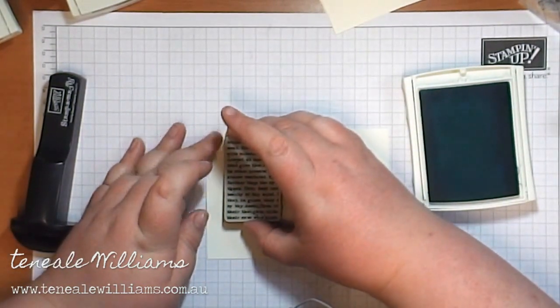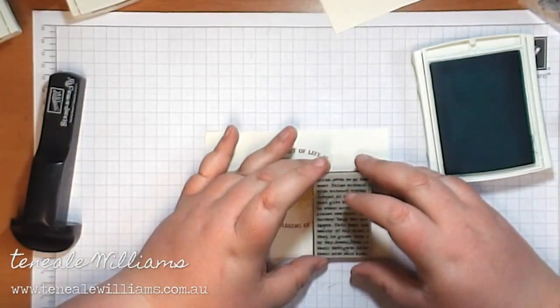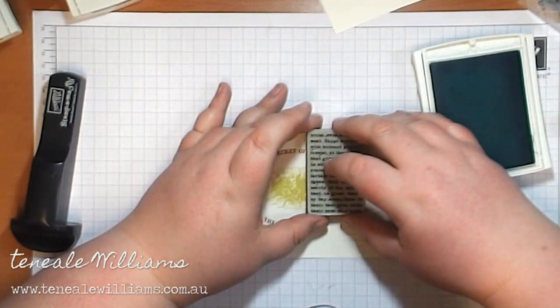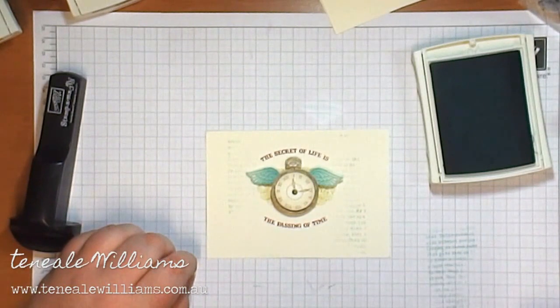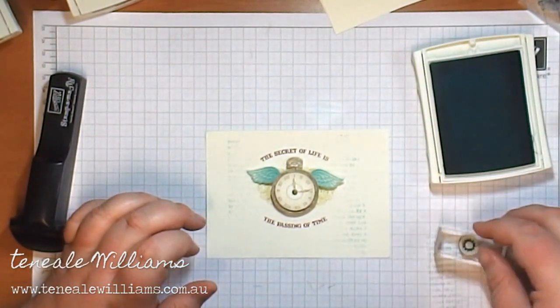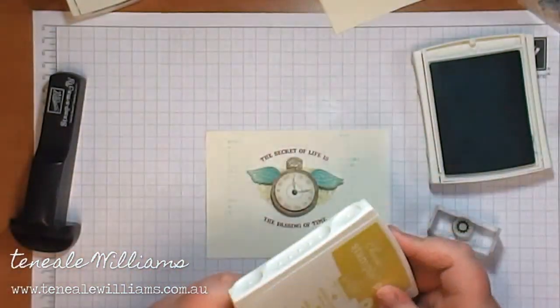Now this one is in Bajar Breeze — it's from Darling Adventure. You might notice it doesn't have a block. The reason I do that is because I just like to get little spots of script; I don't want a whole image stamped down. So if I take it off the block I have a little bit more control — I can just put a little bit of pressure behind little parts of the stamp and I'll get spots of script.